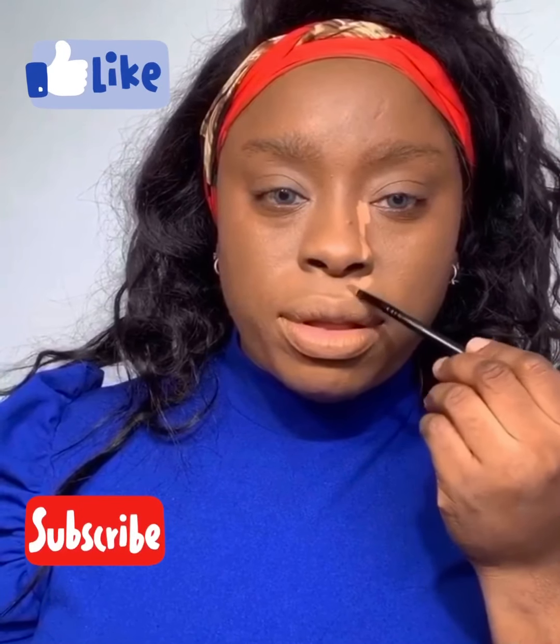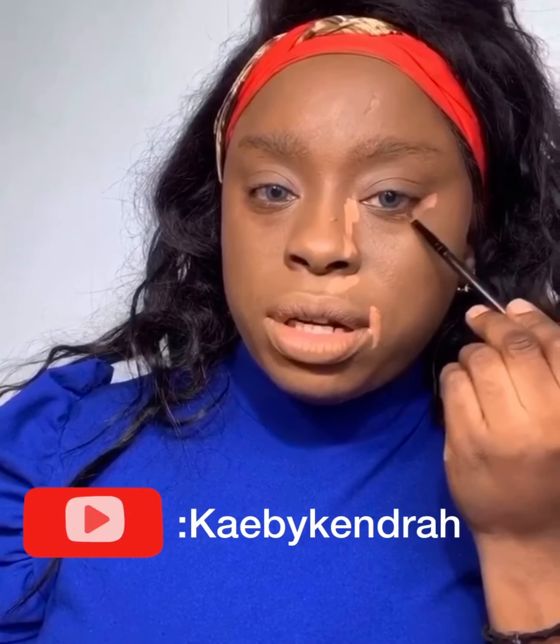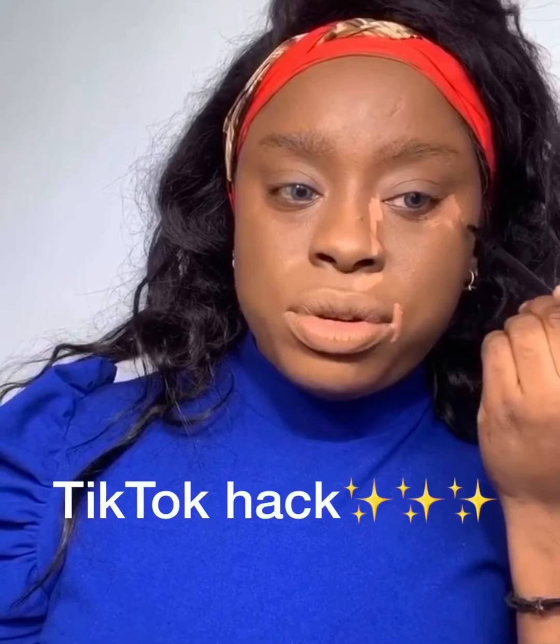Now that foundation is in, I learned something new here. And if you want your eyes snatched — actually, it's like you want it snatched — you put your concealer here. Close the nose. Put here, here, and just under the eye, like where you have your line. You're still going to blend it, but this will give you a sharp look.